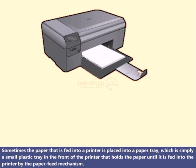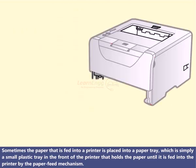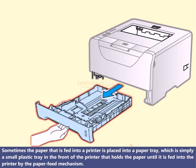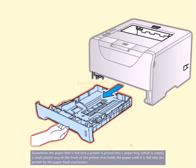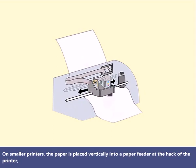Sometimes the paper that is fed into a printer is placed into a paper tray, which is simply a small plastic tray in the front of the printer that holds the paper until it is fed into the printer by the paper feed mechanism. On smaller printers, the paper is placed vertically into a paper feeder at the back of the printer.